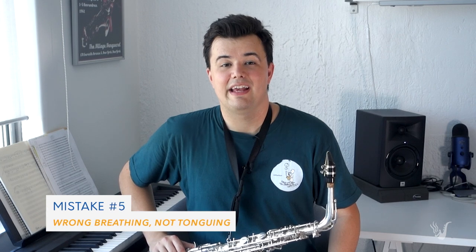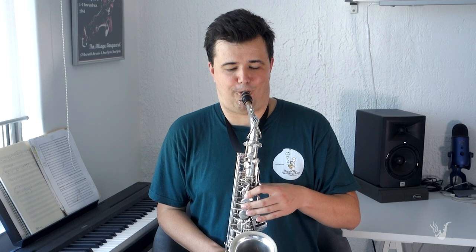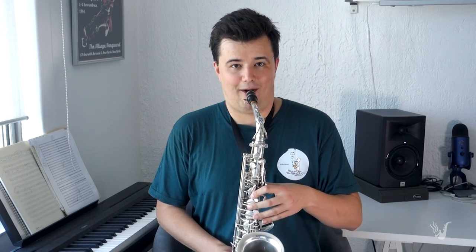The final mistake out of this list is breathing after every note and not tonguing. I've combined these two points into one because they really lead on from each other. If I was going to play the tune Hot Cross Buns, I'd use my tongue to separate the notes, take a nice deep breath of air at the start, and get that nice smooth, connected sound. What I hear a lot of beginners do is use their air to start and stop each note — going 'ha, ha, ha' — instead of using their tongue.